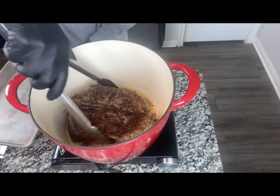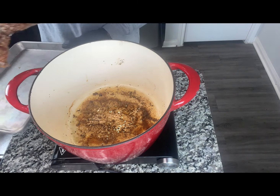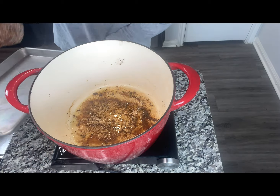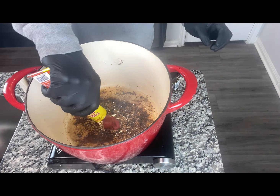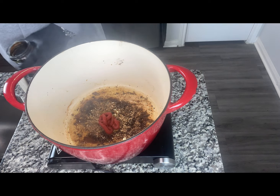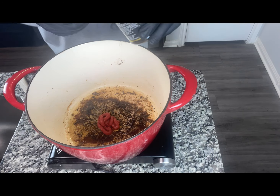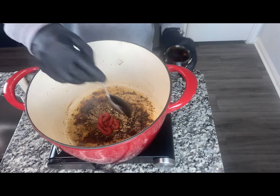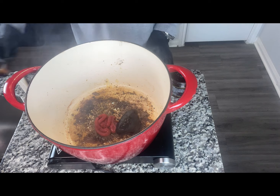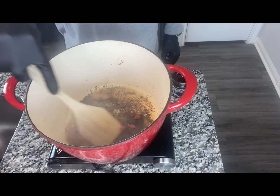At this time, I'm going to go ahead and remove our roast — beautiful sear. I'm going to go ahead and add about a tablespoon of our tomato paste and a nice helping of our Better Than Bouillon and stir.